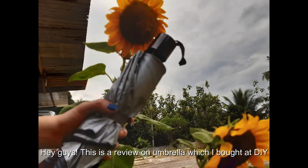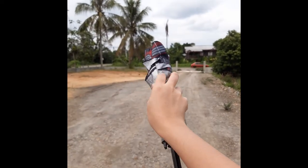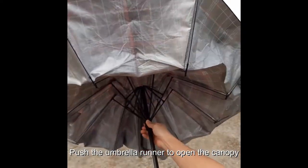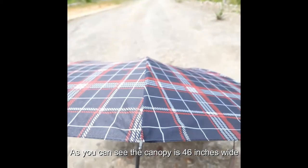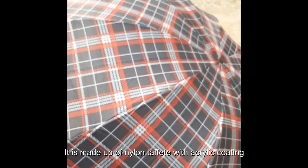Hey guys, this is a review of an umbrella which I bought at DIY. Let me show you this amazing pocket umbrella. Push the umbrella open — as you can see, the canopy is 46 inches wide. It is made up of nylon taffeta with acrylic coating that is not absorbent and is water-resistant.